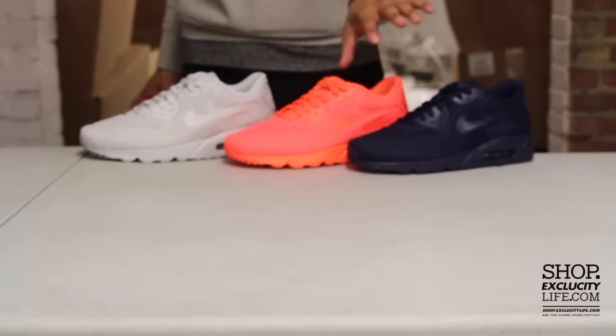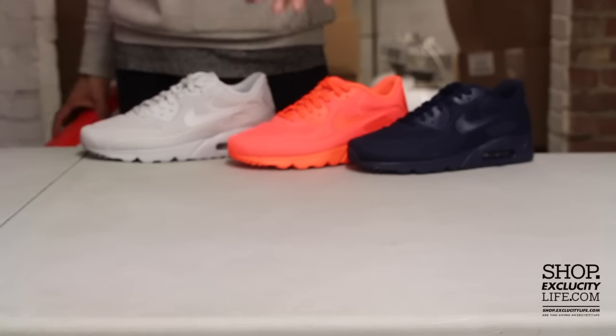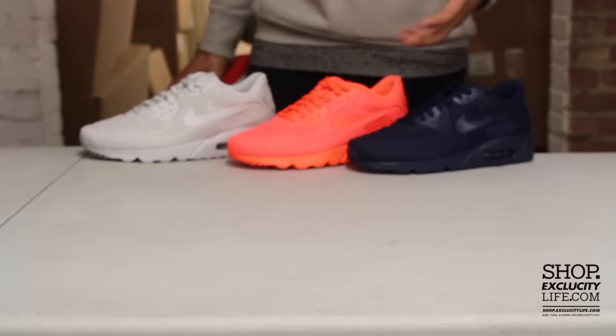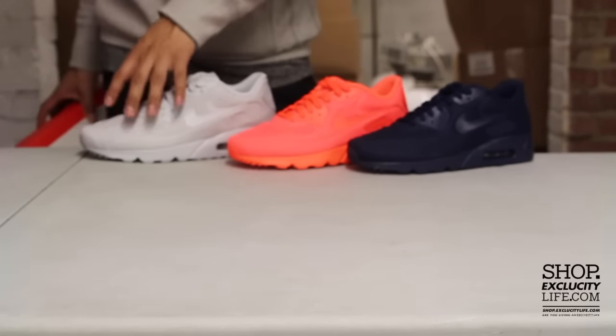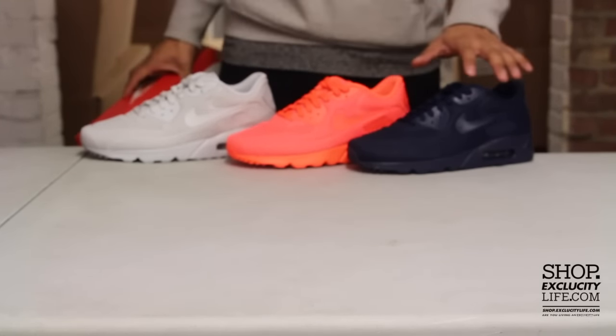Last year they introduced this shoe during the summertime as an alternative to your regular Air Max 90. This is a much more breathable, much more comfortable version of the shoe, and I'll go into depth with the materials used for this Air Max 90 Breathe.